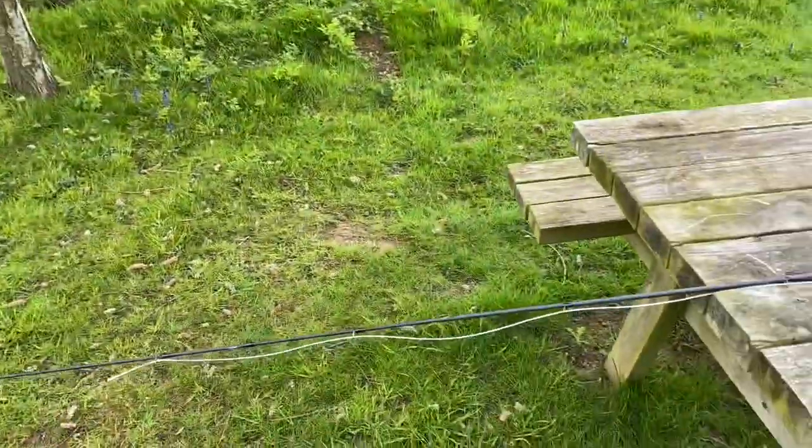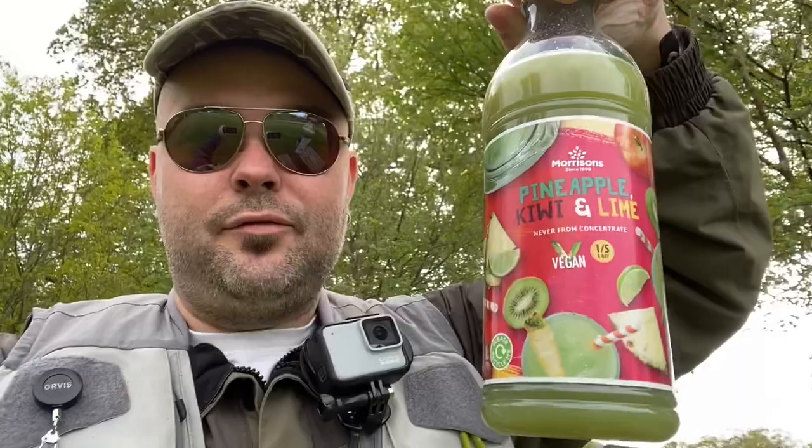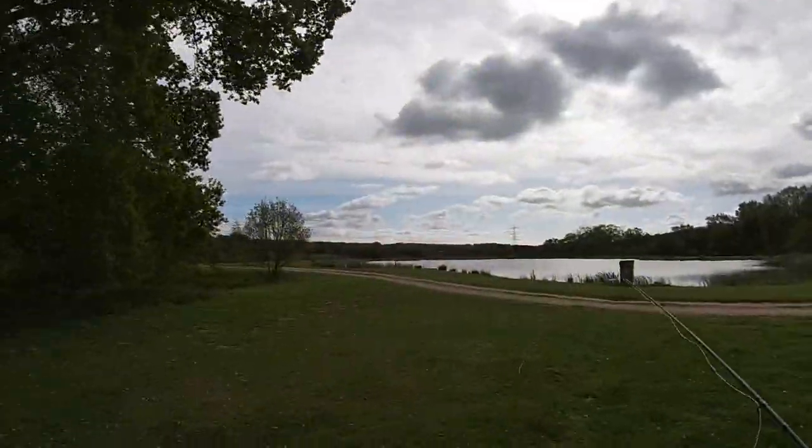Just a disclaimer guys - it was my anniversary yesterday, I went out for a meal with my wife and had quite a few ciders last night. I am feeling a little bit ropey, not going to deny that. I'm a little bit sluggish this morning, but I'm glad to be out in the air, hopefully my head will clear as time progresses. I've got my Morrison's pond water here - kiwi fruit and lime - looks like it should come out the bottom of a Louisiana swamp but it's very tasty. Let's go and put these buzzers in the water.